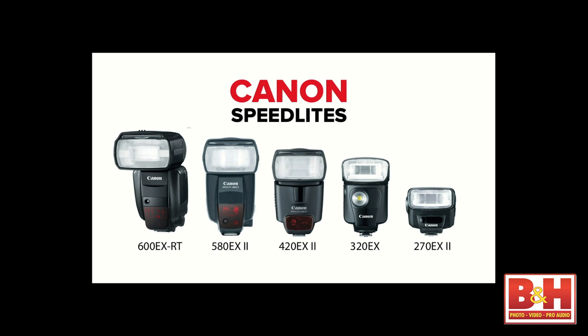We also have the 420EX, 320EX, and 270EX. Here's what's in my bag — I have an arsenal that I accumulated. I have two or three 580EXs that are beat up; they're the last speed lights that come out of my bag, but they are fully compatible with everything else. I've got four or so 580EX2s, and because of the article, I now have three 600s. Going forward, I'm going to be buying the 600s and eBaying out the 580s.